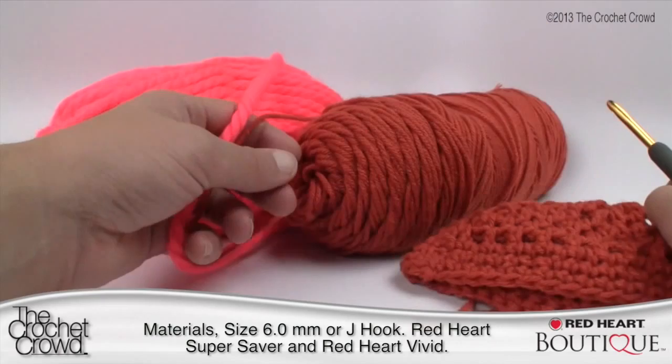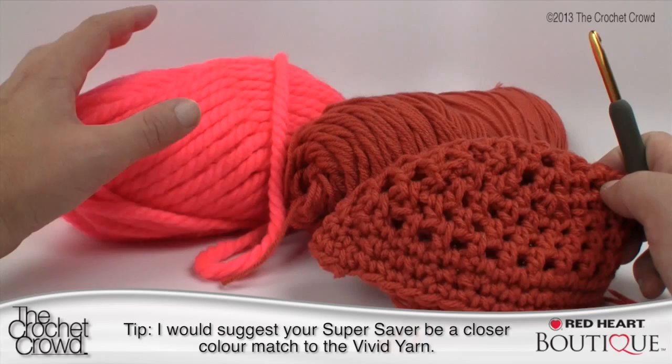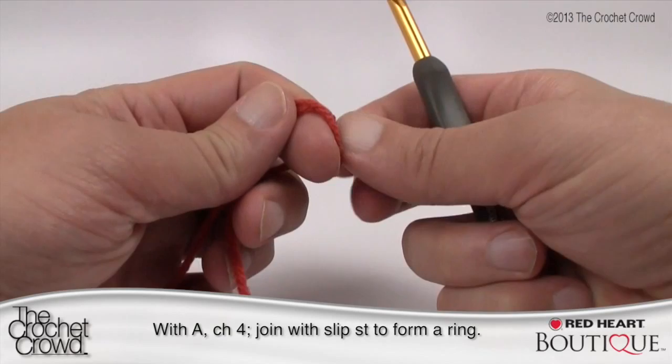If doing this seriously, I'd want to make sure the underlying layer is a closer color match, but I don't have that in stock right now. That's something you might want to consider, just in case the underlying layer is visible in the seam lines. We're going to create a slip knot — and remember, for slower tutorial videos on techniques, you can always check out redheart.com as well as thecrochetcrowd.com.